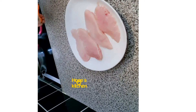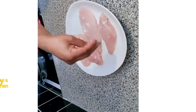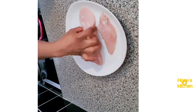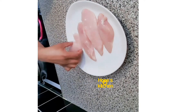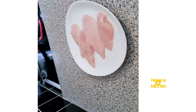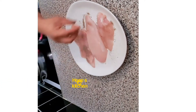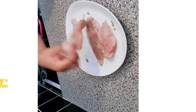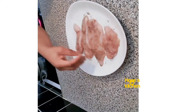My chicken breast is ready so I'm just gonna season it now. You can season it with whatever you like. I'm adding a bit of salt — not too much so your chicken breast doesn't taste too salty. Next I'm adding black pepper. It's your choice if you want black pepper, but just make sure you put it on both sides so your chicken breast has the same taste.